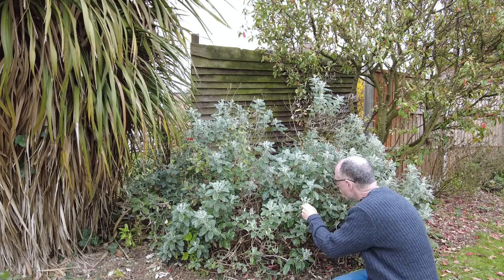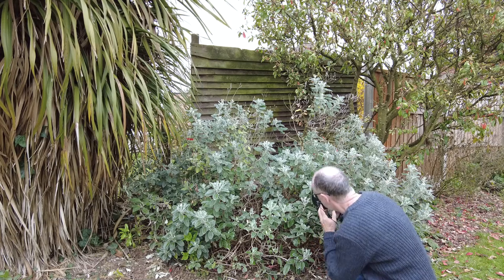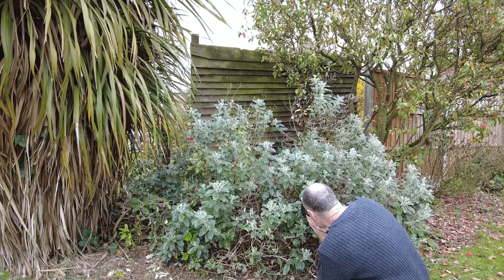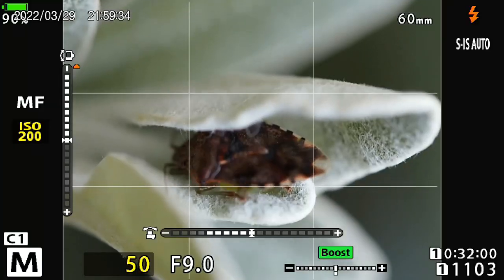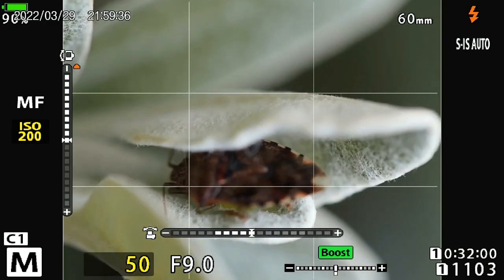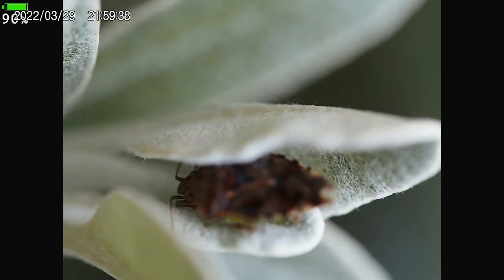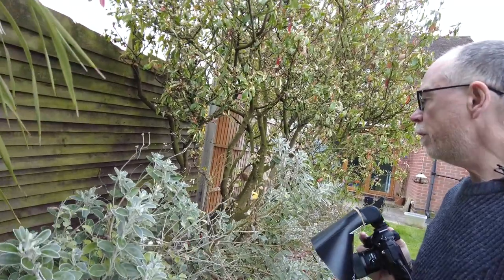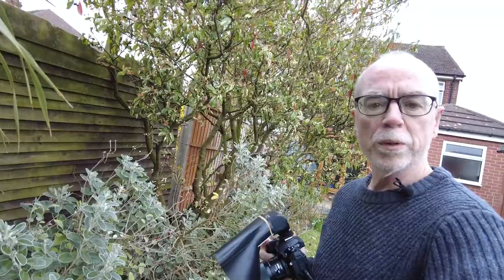A little further down on the same bush I did manage to find a shield bug taking refuge from the cold. Holding my breath and keeping the camera as steady as I could, I was able to get a single non-stack shot. Let's leave him or her alone and we'll go on to see what else we can find.